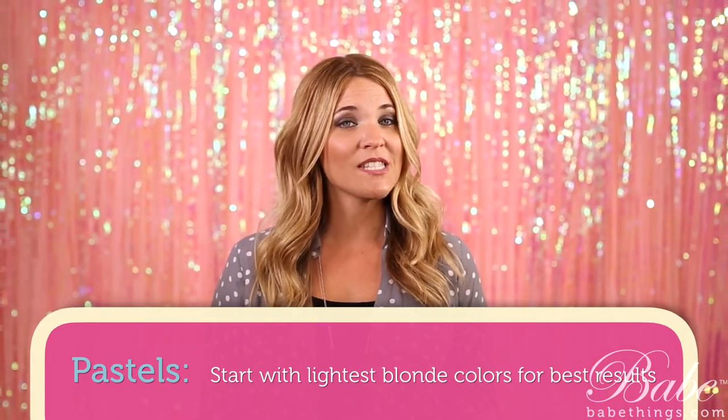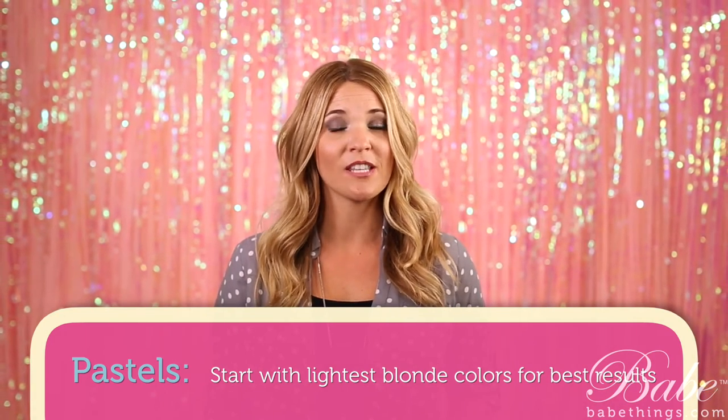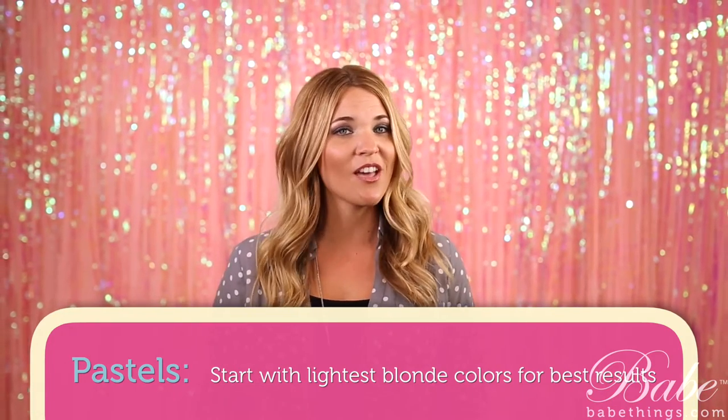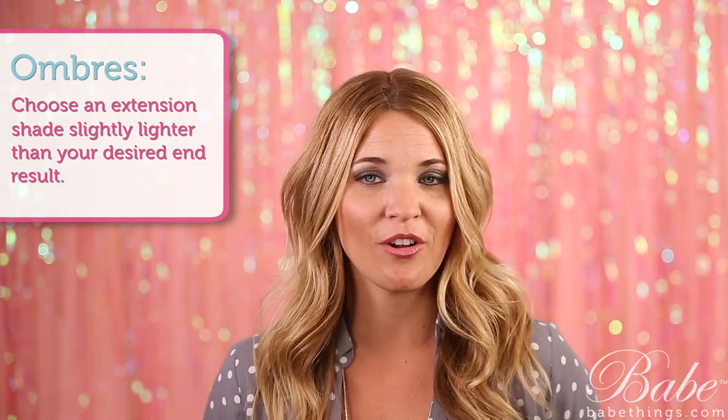First of all, when we're working with pastel colors, we need to choose one of our lightest or brightest blondes so that we can achieve that really soft or really bright look depending on the color that we're trying to achieve. When you're trying to achieve an ombre color or a deeper shade, make sure that you choose an extension shade that's just a little bit lighter than the desired color when you're all finished.